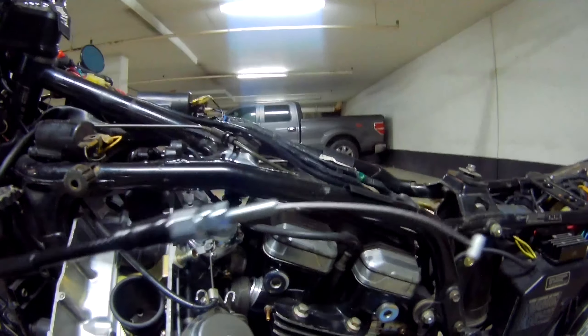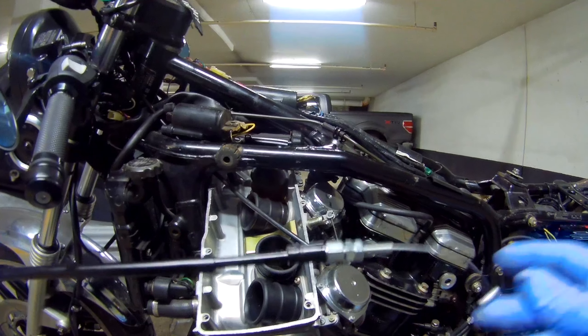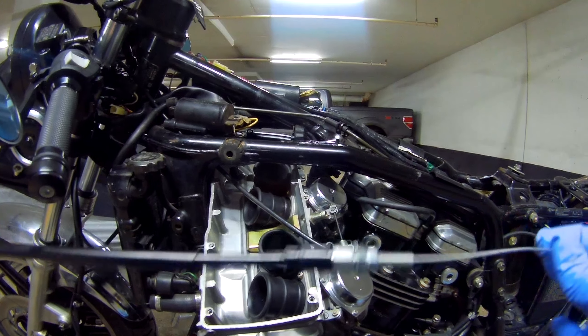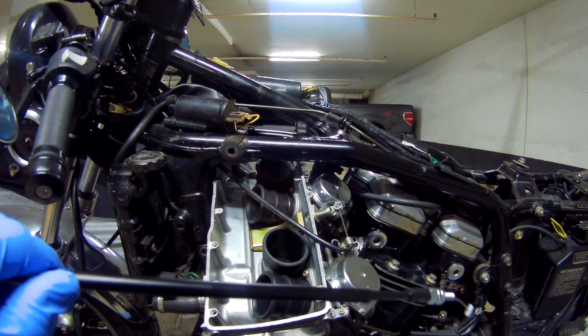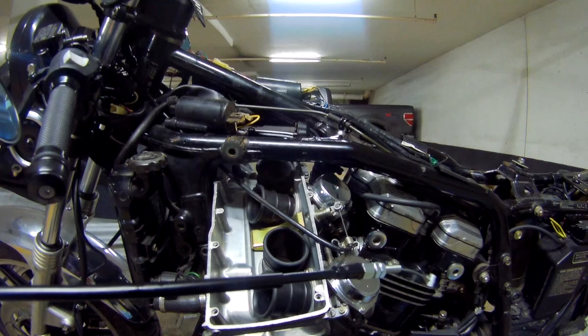The cable is nicely lubed up — it moves very easily. So now we're just going to attach it, fish it through, put these guys back in, reassemble and adjust the throttle to work just right.